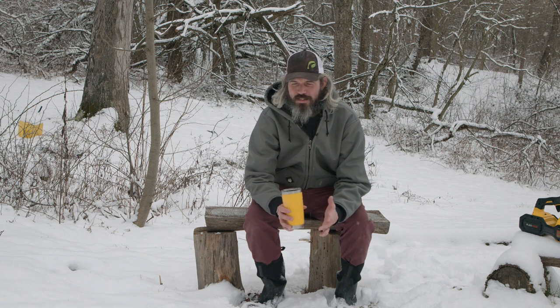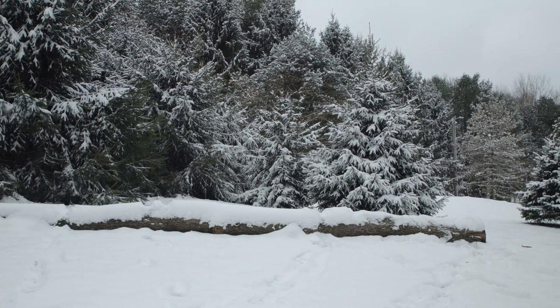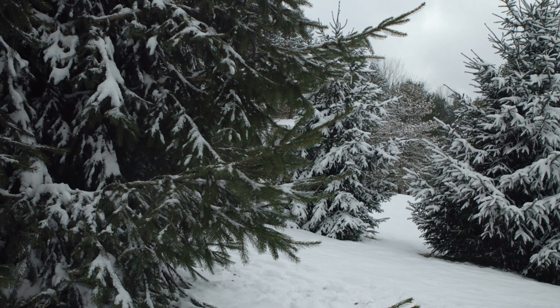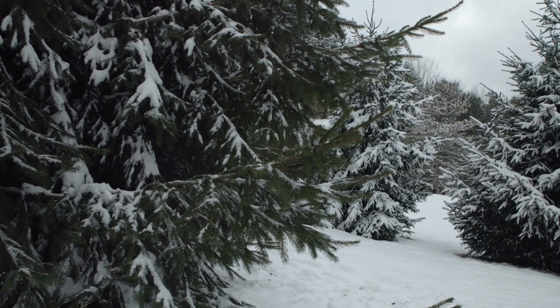Then I started seeing shots where people were using like the 70-200 on a gimbal and I was really intrigued. I thought the shots were unique compared to a lot of what you're seeing with gimbals, and I would try to do that myself. The cameras I was using at the time were a Blackmagic Pocket 6K — the original — and a Panasonic GX85. I liked both and used both on the gimbal, but I never really could master the focus.